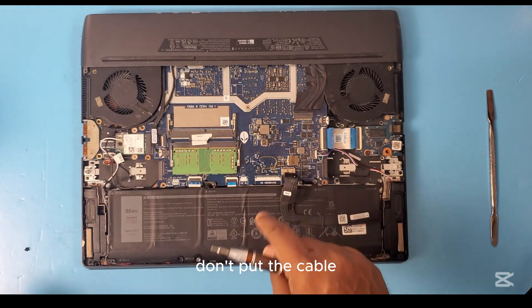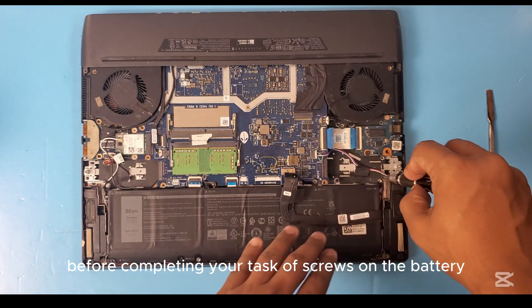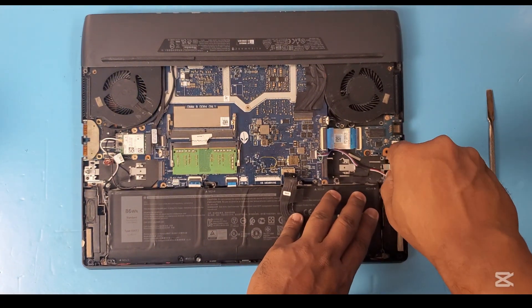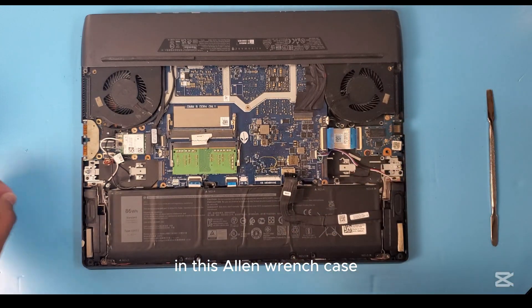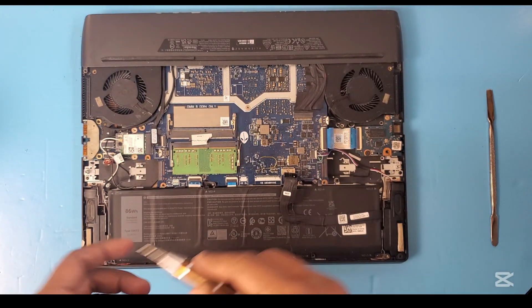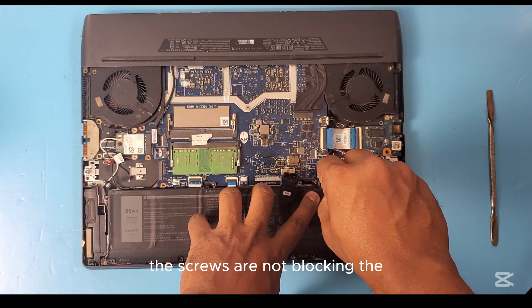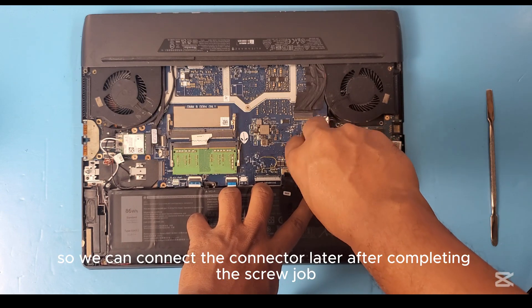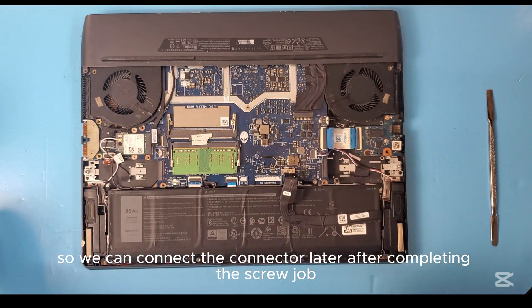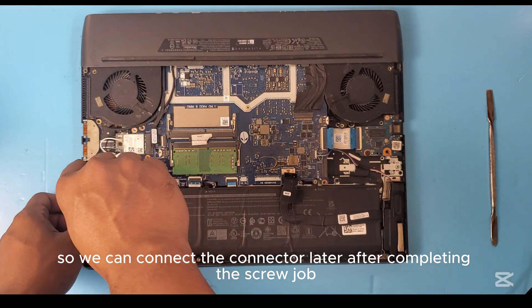Don't connect the battery cable before completing the screwing task on the battery. In this Alienware case, the screws are not blocking the battery connector, so we can connect the connector later after completing the screw job.